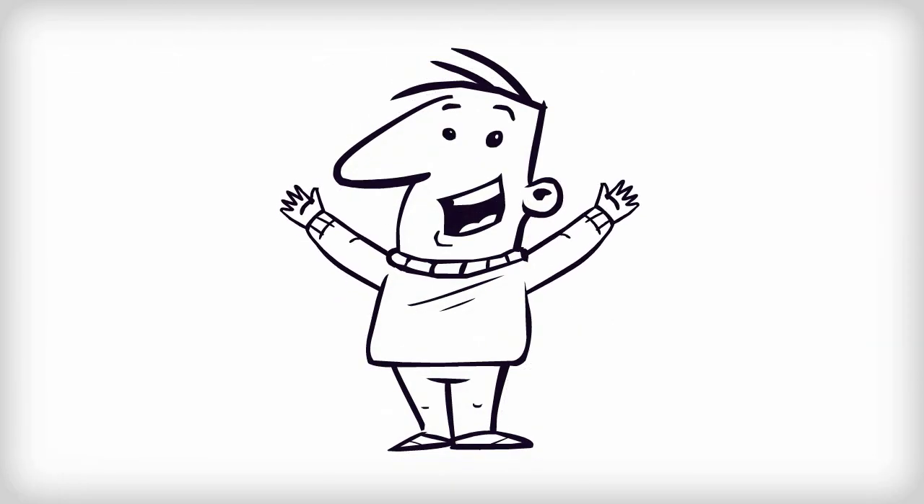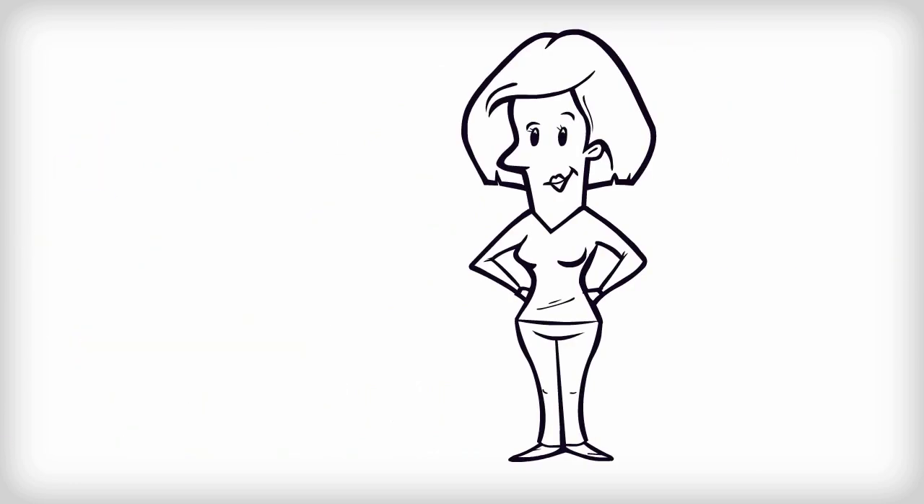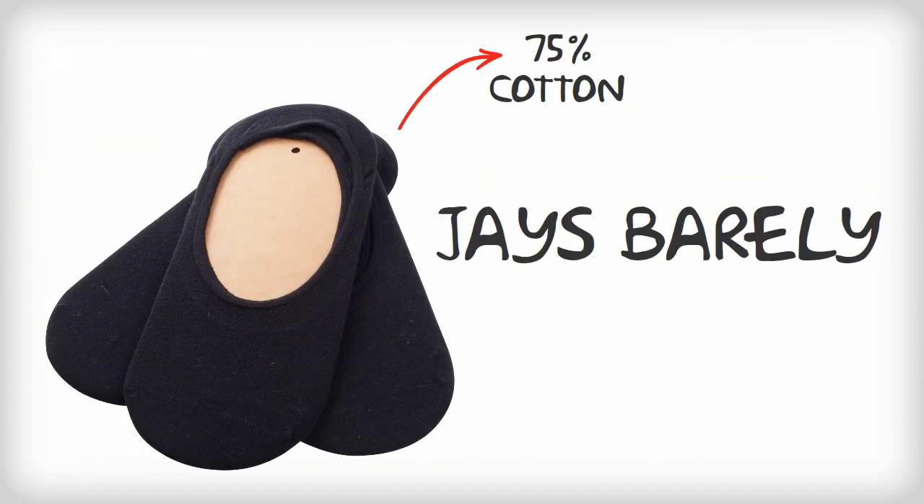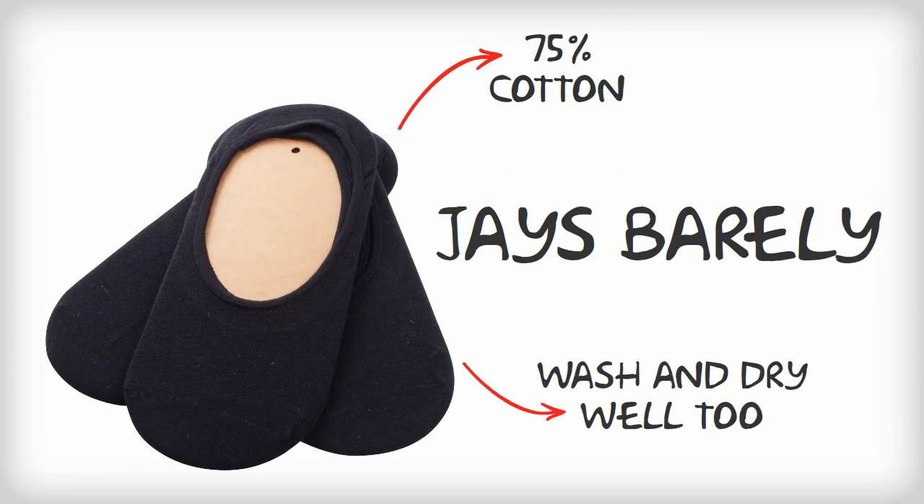Gary is a happy man. So is Claire. She uses them with her boat shoes and Toms too. As Jay's Barely There Socks are 75% cotton, they wash and dry well too.